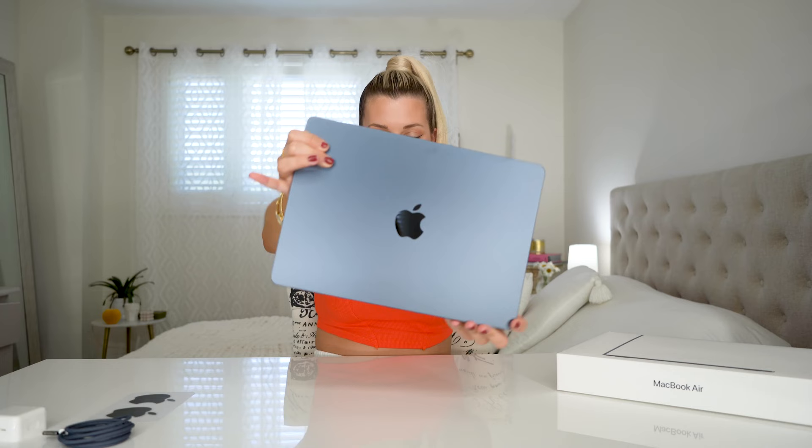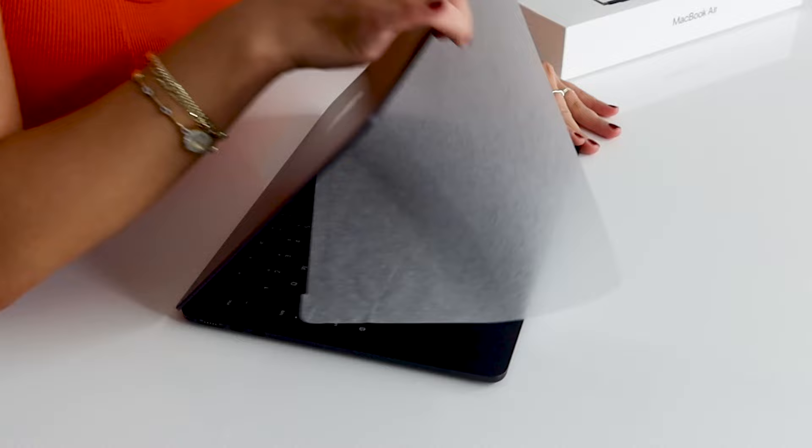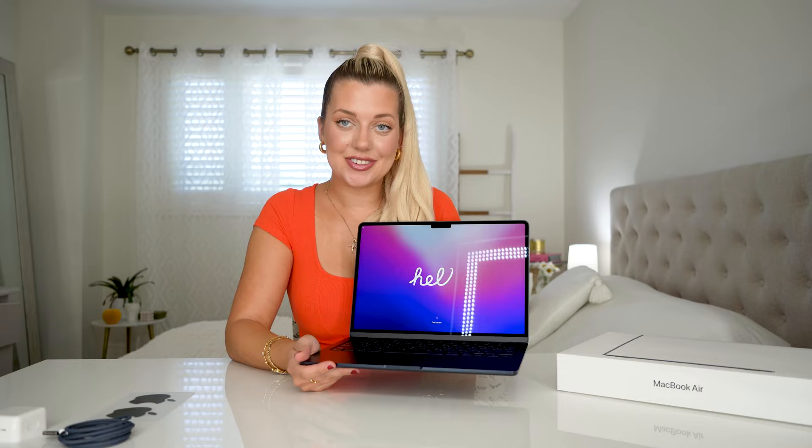Look at that color. You guys know how much I love that sound. I'm more in love with this color than I remembered. It is so light — super light, 2.7 pounds. I wish I had something this light in university, because I was carrying a heavy MacBook back then. I remember the first time I picked it up at Apple Park — I picked it up like this because I didn't realize how light it was, so now I just got to be a little more careful.